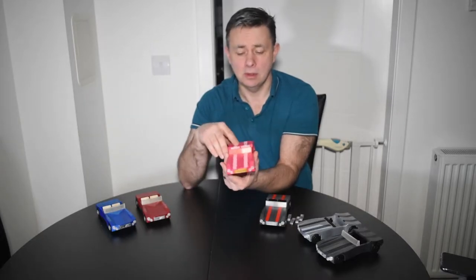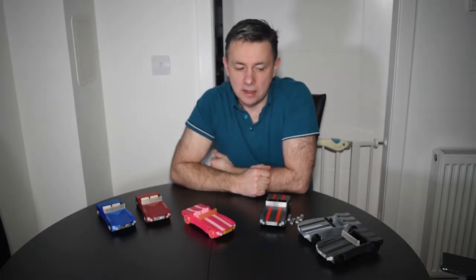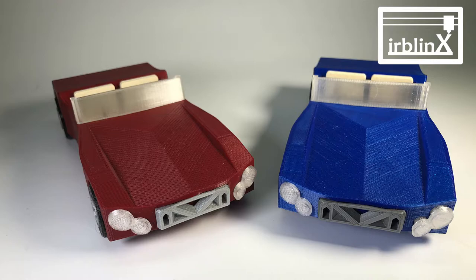Hi, I'm Ian and once again I want to talk to you about one of my designs, one of my models — this time it's the muscle car. The muscle car is a design I've been working on for a long time. People who follow me on Twitter or Instagram will probably have seen lots of clips of this. I've been working on it an awful long time; it was always on the back burner, but I managed to make a little bit of time and kind of finish it off.